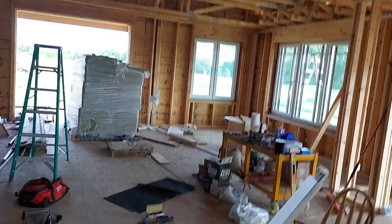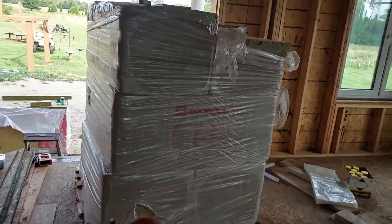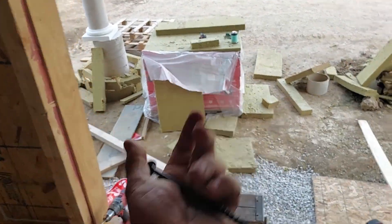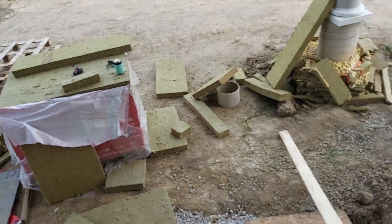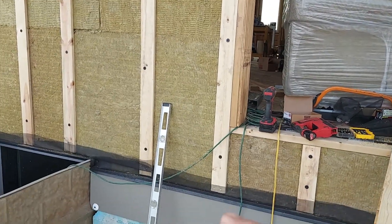These screws that I'm using to hold the furring strips on — to keep the three inches of exterior insulation on — are five inch long screws. They're expensive, about a buck a screw. Let me take you down here so you can see all the screws I have.